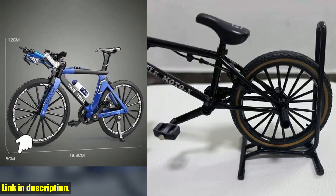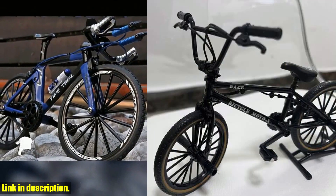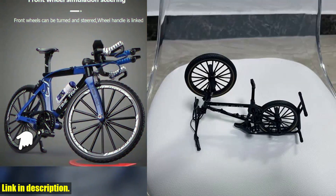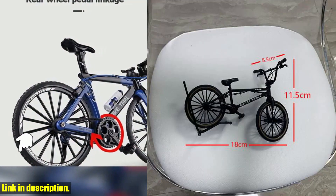First of all, let's talk about the quality of this piece. It's made of high quality alloy and metal, which means it's not only durable, but it also looks and feels amazing. The level of detail on this miniature bike is truly impressive, from the tiny spokes to the handlebars and everything in between.